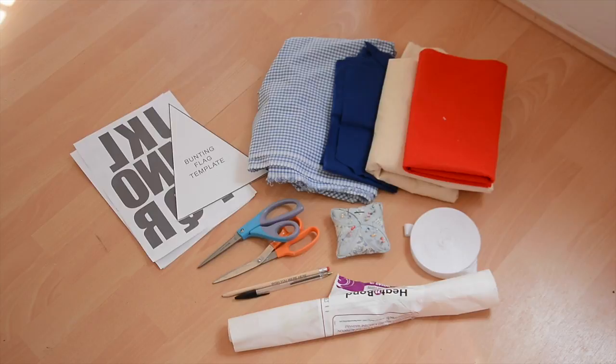I've got two lots of templates — there's the template for the bunting and the template for the letters, both of which you can download from my website. I've got the fabric for making the bunting. From left to right you'll see the two blue fabrics which are going to be used to make the flags. The middle fabric, which is the sort of cream colour, is the calico which I'll be using to back it. Calico is much cheaper and it's also a stiffer fabric, so it's quite good for backing because it gives a little bit of strength to the bunting but also saves you a bit of money. And the red is for the letters.